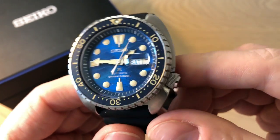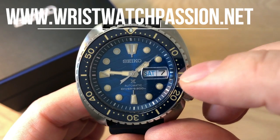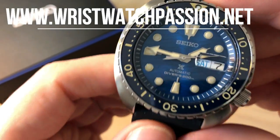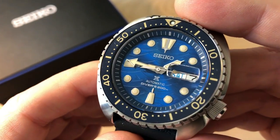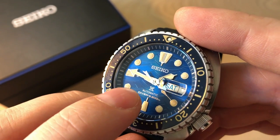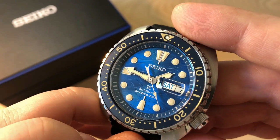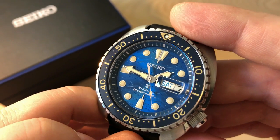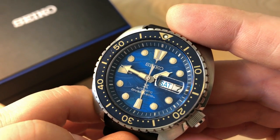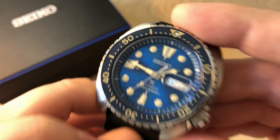I know a lot of people don't really like this cyclops and would prefer to go without the day-date complication or just have the date, but I have no problem with it whatsoever. A very cool detail is here at 8 o'clock you can see a kind of shark fin, which is really cool. I really like that Seiko made this small, very subtle detail to the dial — the dial being the star of this watch, you can actually find a detail you won't notice at first glance.